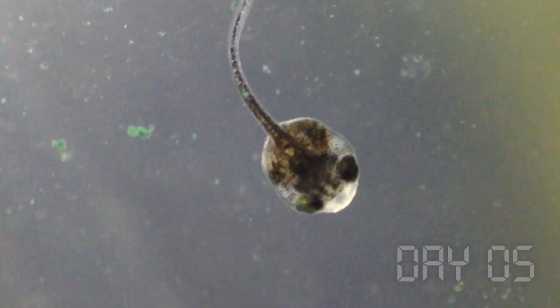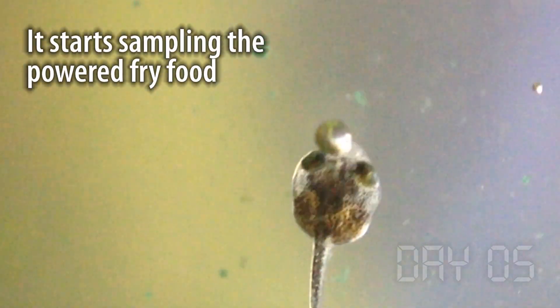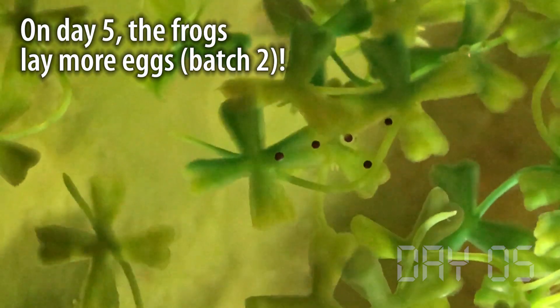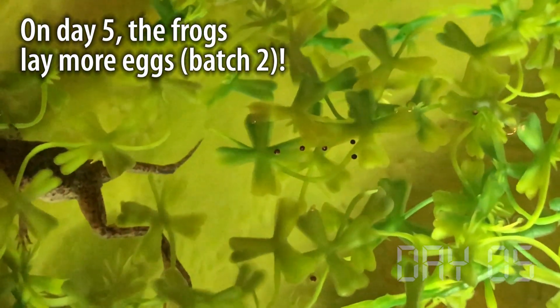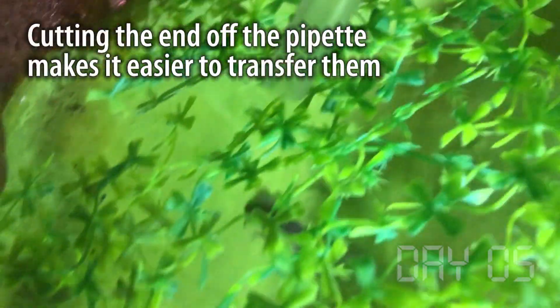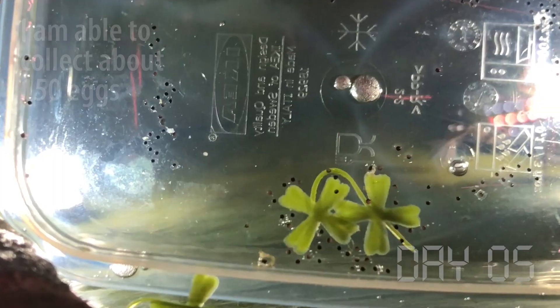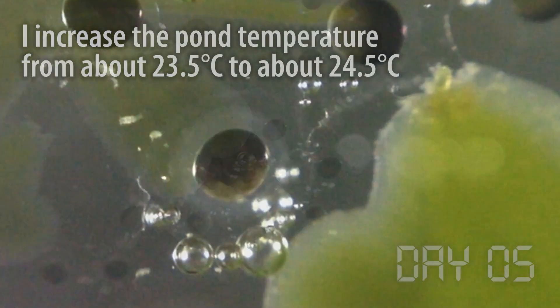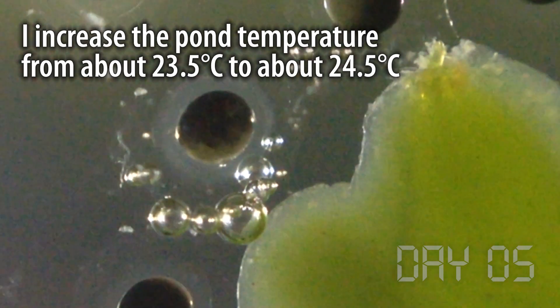By the fifth day the tadpole was cruising around the dish sampling just about everything it could. It doesn't seem to like algae so much — it sucks it in and spits it out pretty quickly. And on the morning of the fifth day another surprise showed up in the pond. Just like before I used a plastic pipette to collect the eggs, but this time I cut the end off the pipette so the eggs didn't stick as much and I was able to get more. In the end I collected about 150 eggs. I increased the temperature in the pond by just a little bit to help the eggs develop faster.